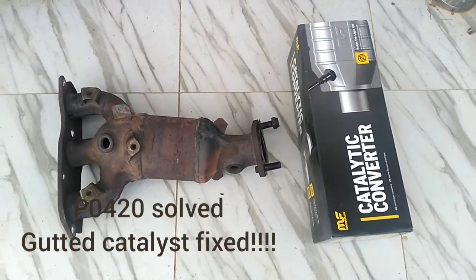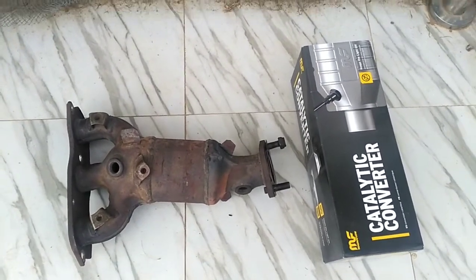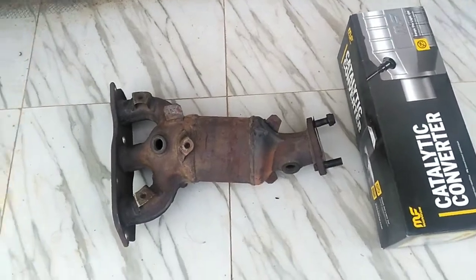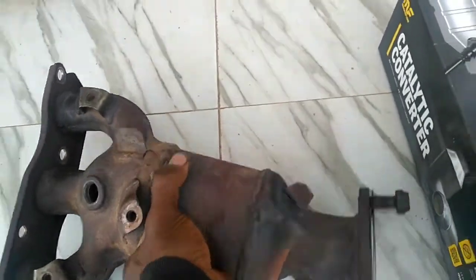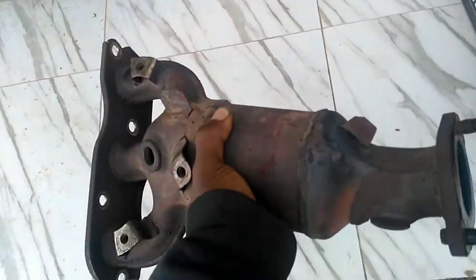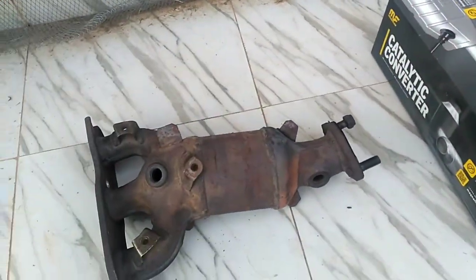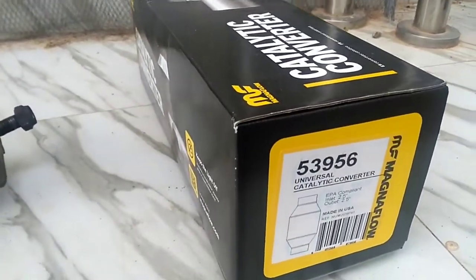Hello everyone, welcome to the video. If you're new to this channel, please subscribe. Today I'll be demonstrating how to replace the catalytic converter substrates without spending so much money. On the left we have the casing of the catalytic converter — in my case the contents have been scooped out. This job will involve splitting the case, putting the substrate of the new replacement catalyst in there, and welding it up. I'll be using Magnum Flow 53956, as you can see here — high quality.